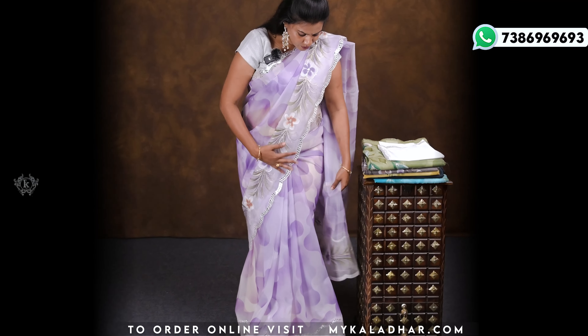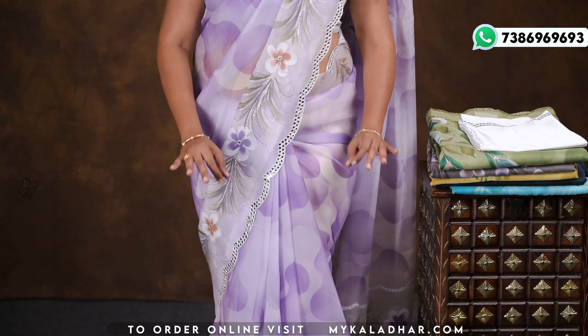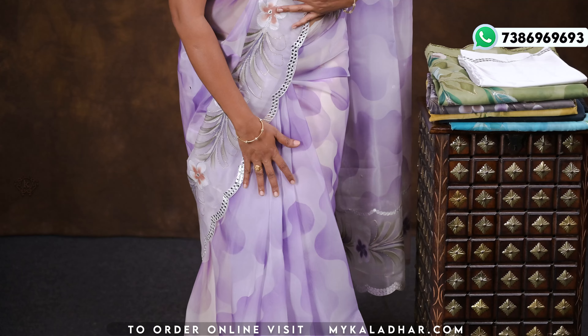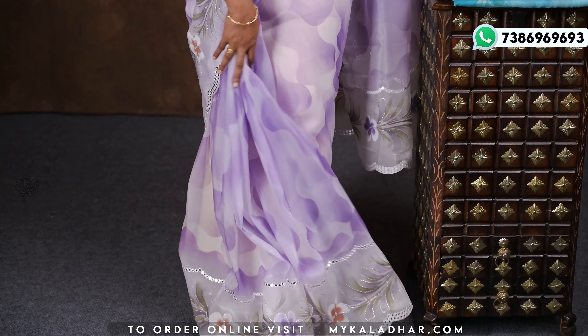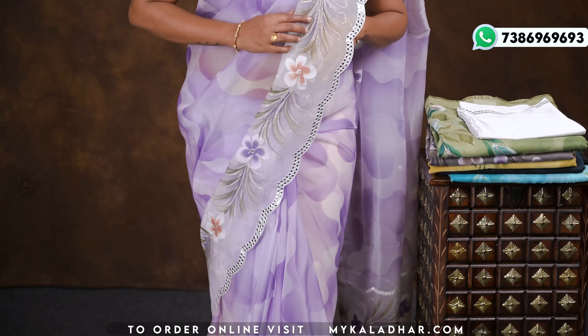The lavender color is very light. These saris are very beautiful and decent. I will show you a white and lavender color combination — white and lavender color combination.